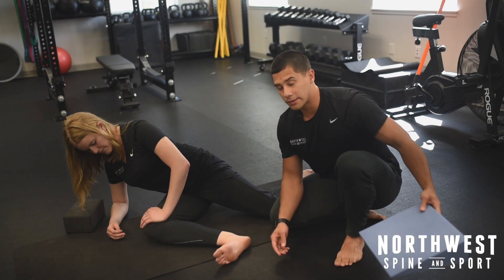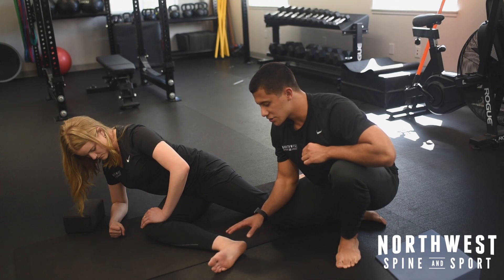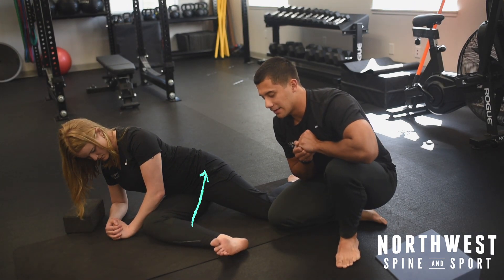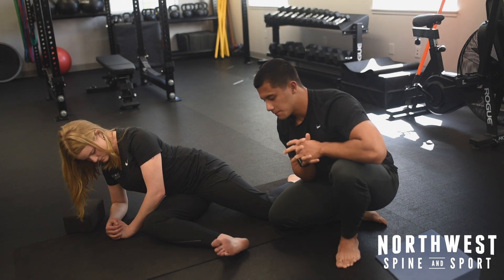Moving on to the lift off — I'm going to remove the block entirely. She's going to reposition herself, and now she's just going to bring this whole lower leg and try to bring it up off the floor, just like that. This is the lift off. Perfect.